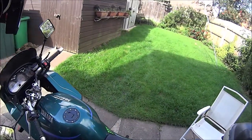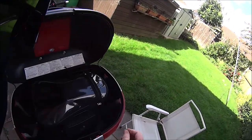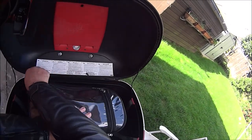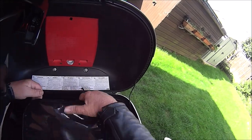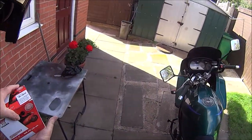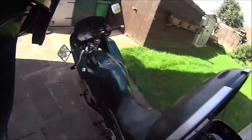So here we are, back all safe and sound. The battery hasn't spilt — it's still standing up. Beautiful. So here we are, all back safe and sound. Got our new battery.